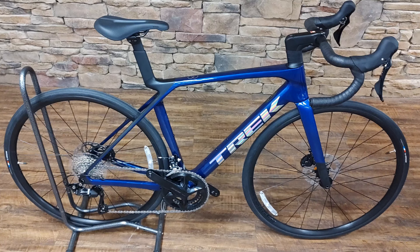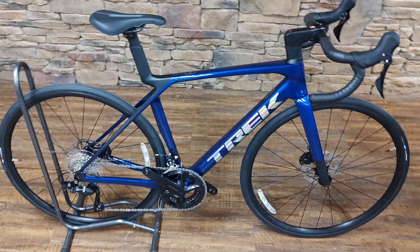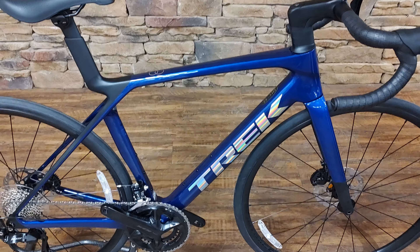Here we go with the 2025 Madone SL5 Gen 8. This is a really cool color in my opinion — this is the hex blue with the prismatic Trek logos.